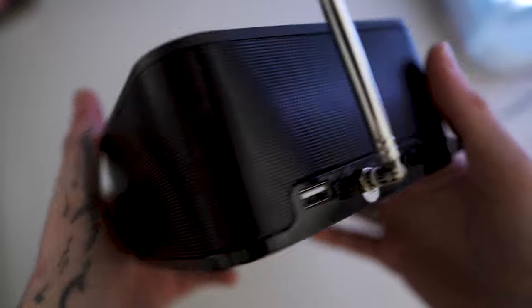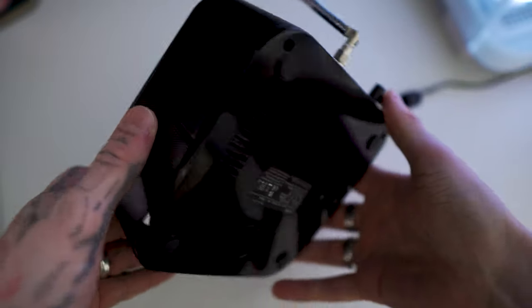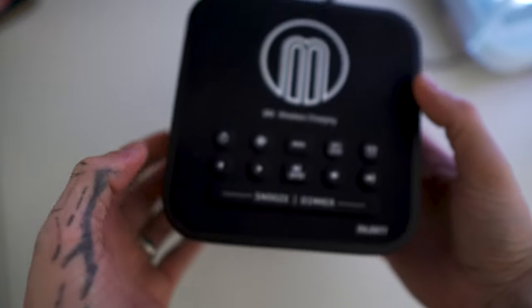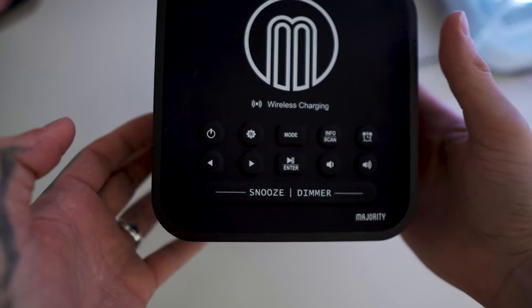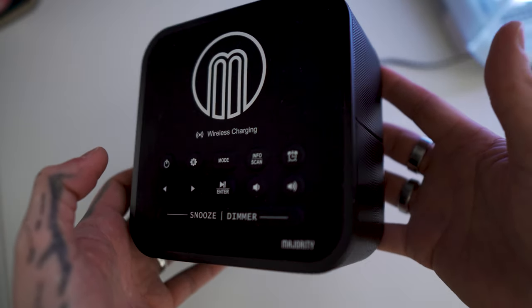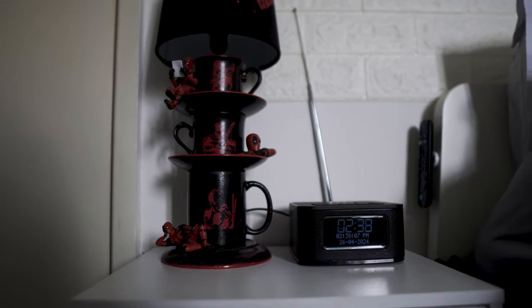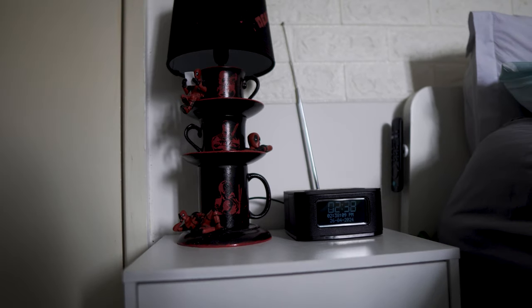This also has a USB charging port and sleep and snooze functions like most alarm clocks do. It also has a dimming function to turn down the brightness if it's too bright at night. On top of all that, it is also a Bluetooth device, so you can sync up your phone and play your own music if you don't want the radio.